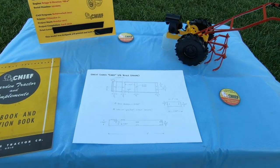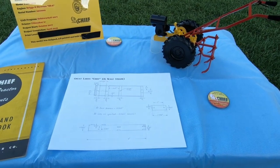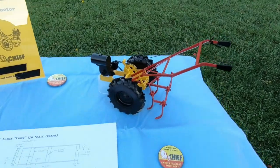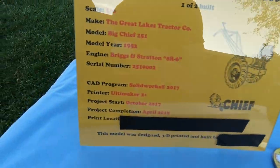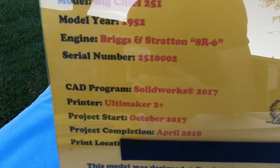All right, so we have something different for you today — it's a 3D printed walk-behind garden tractor. This model is completely custom built. Every part of it was designed in SolidWorks, and the 3D printer used was an Ultimaker 2 Plus.